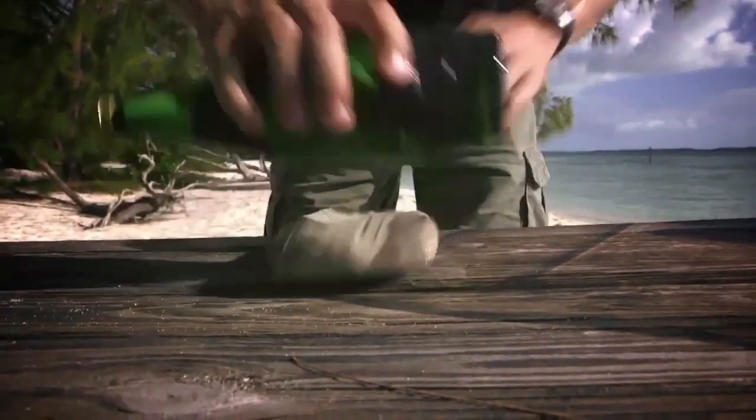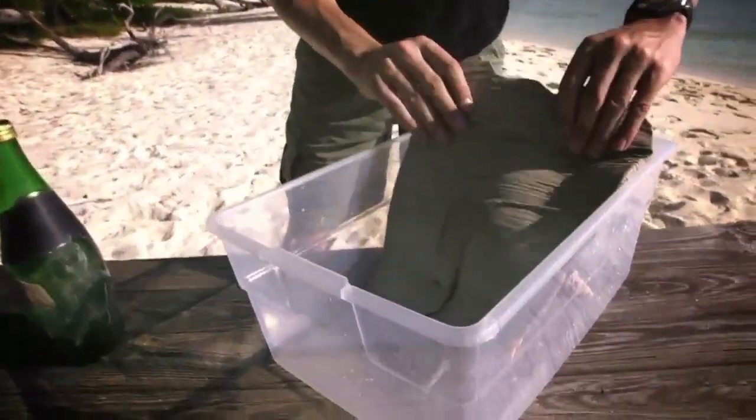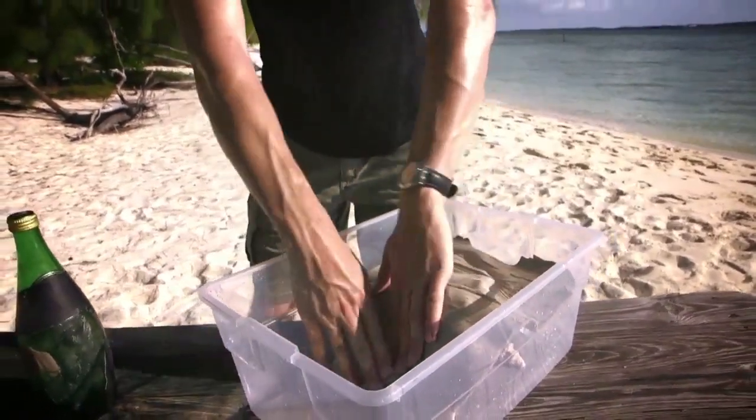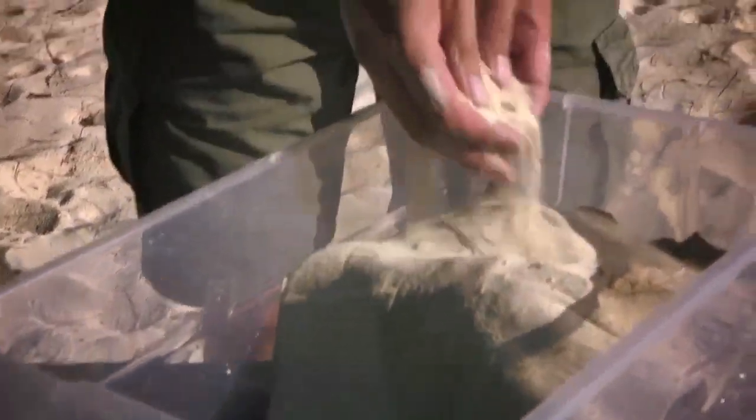I'm just going to move that to one side, and now I'm going to show you how you can roll out some clay to make a nice smooth coral seascape. We've got a lump of clay here and I'm just going to use an old bottle and roll it out. Now we're going to take this and lay it over our reef, and for added authenticity I'll grab some sand and sprinkle it on top, then leave it to dry in the sun to give it that nice coastal coral feel.